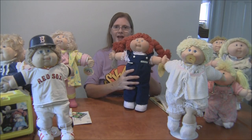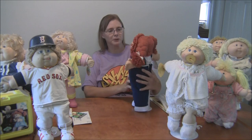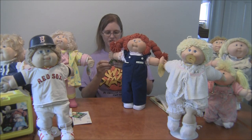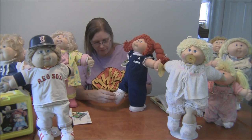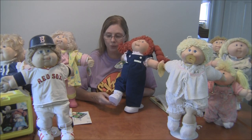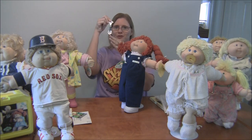This is the 25th Anniversary Cabbage Patch Kid, and next to the 15th this is the most authentic because they really did a great job. These are the original faces, original hair, and the tag is doubled. These were made by Jack's Pacific, which is another toy company. The shoes are so original-looking — they actually look more like a preemie shoe but very close to what the originals came with. Because it was the 25th anniversary, she also came with a silver spoon.